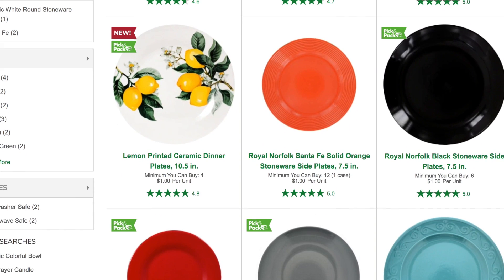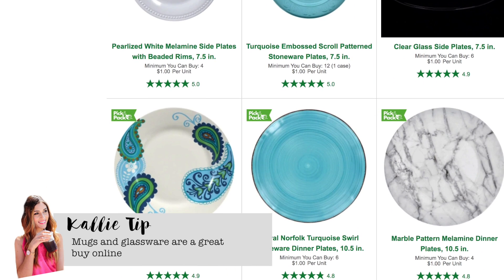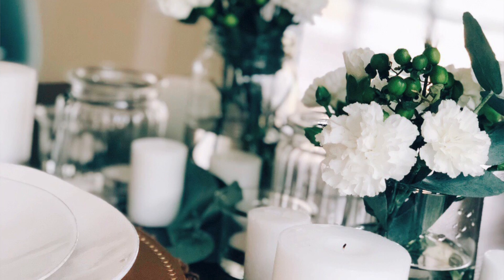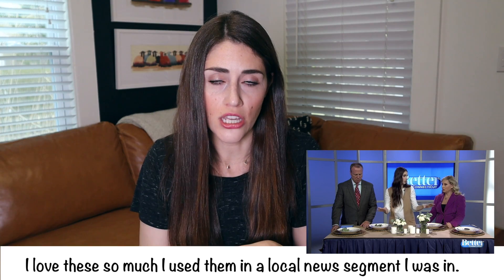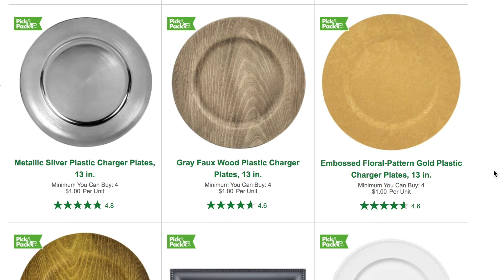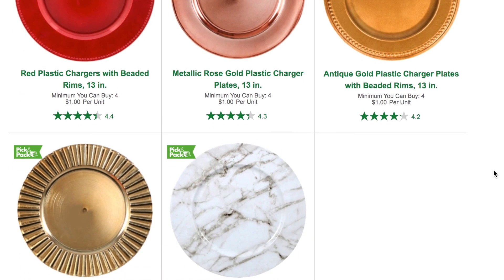Moving on to dinnerware — the dinnerware at the Dollar Tree is just a super great deal for a dollar. I have bowls I bought probably over a decade ago that I still use; every year at Thanksgiving people say they're so nice. You can buy almost all of these in quantities of six at the Dollar Tree online, which is exactly what you'd want for plates and bowls anyway. They have classic plain white, colorful ones, and on-trend seasonal ones. I also love the plate chargers from the Dollar Tree — I pull them out for every special occasion and you cannot find them cheaper than a dollar each. Online they have gold, silver, marbled, rose gold, and wooden varieties.